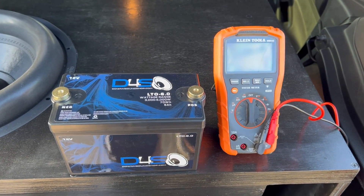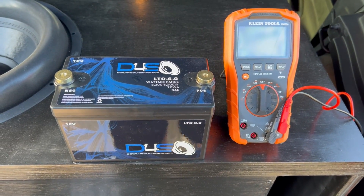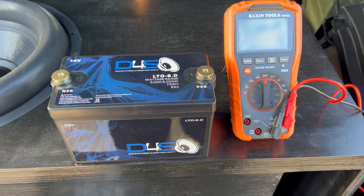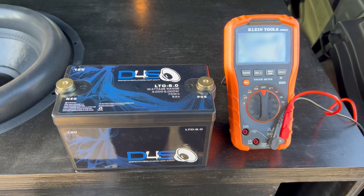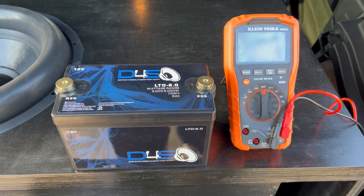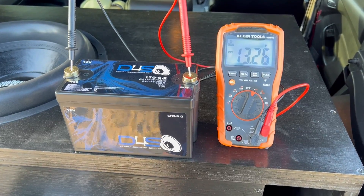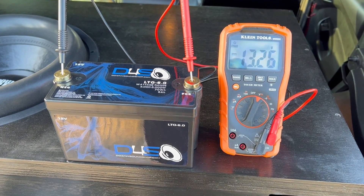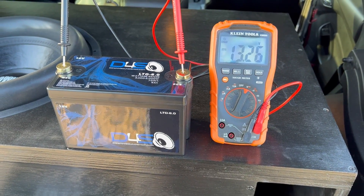I did charge this battery yesterday with a 15 amp hour Down4Sound charger and it took around 29 to 30 minutes. Let's see what the voltage is resting at 24 hours later. The battery is sitting at 13.26 volts, just sitting 24 hours after charging it yesterday.